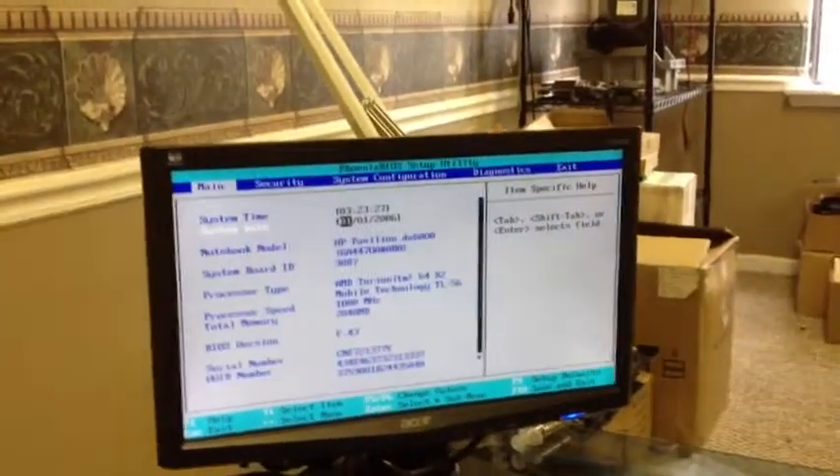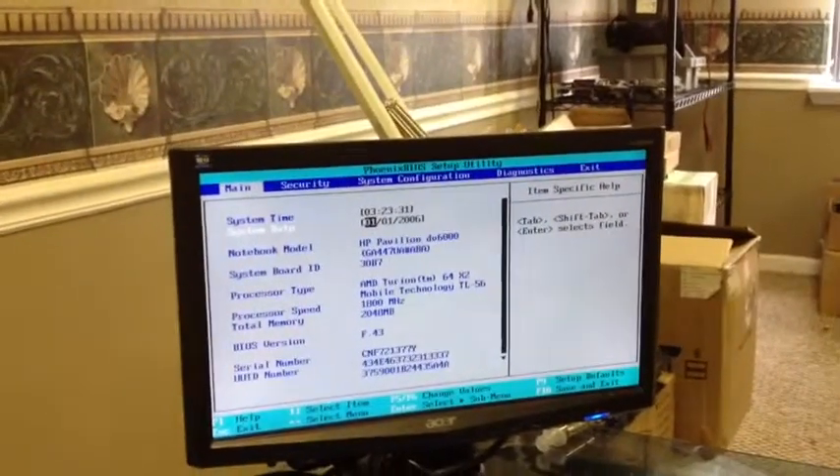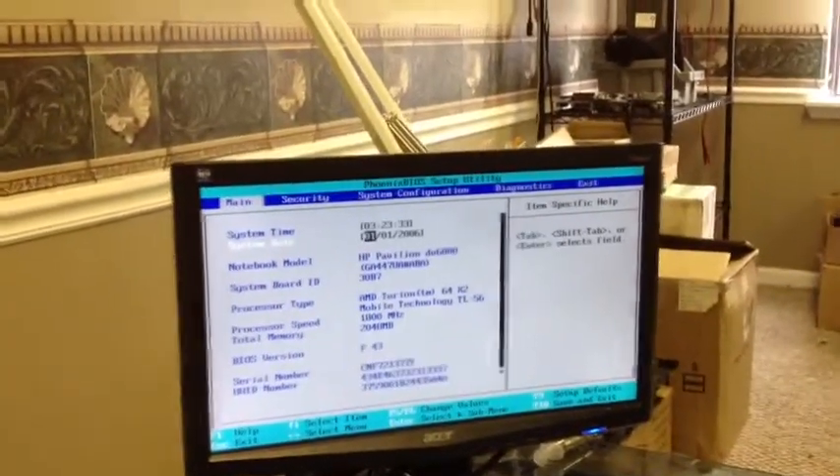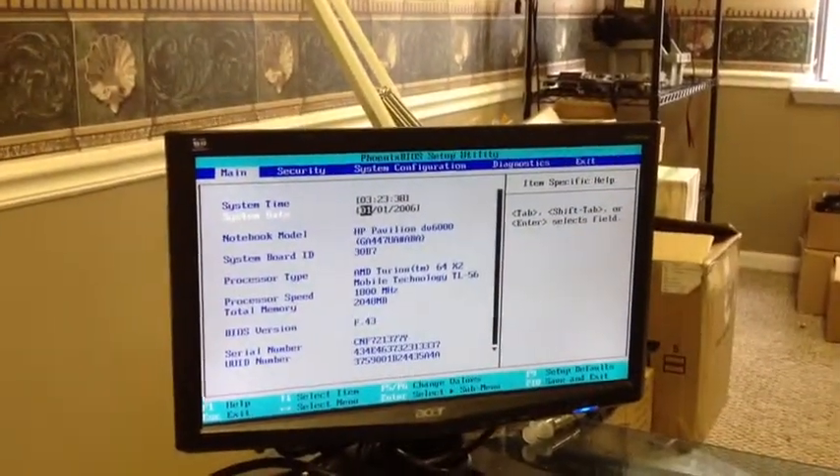I believe it was three hours and something before, and after turning it off it's still three hours and something, which confirms things. We'll go back and check and see what we find.